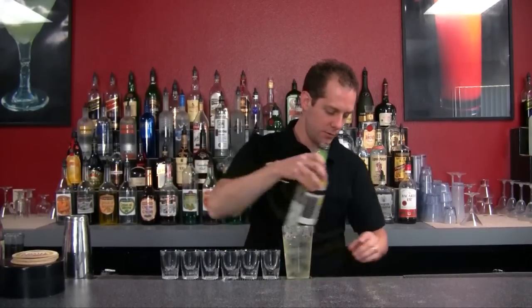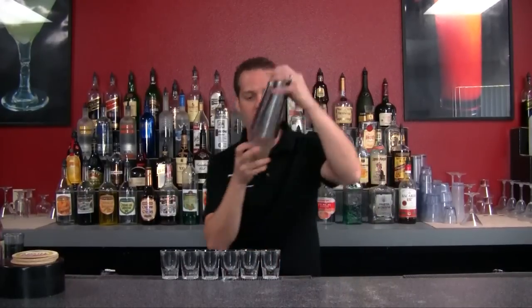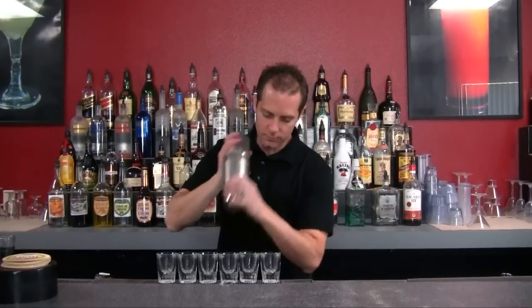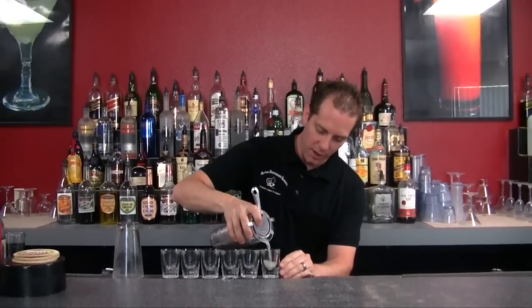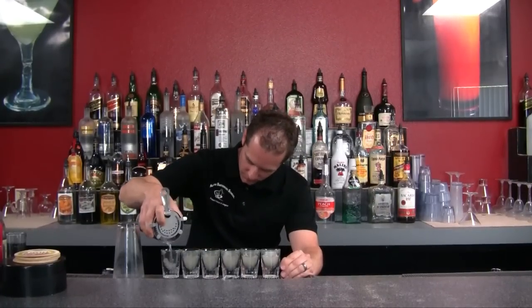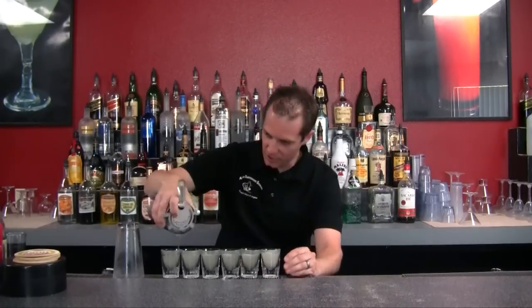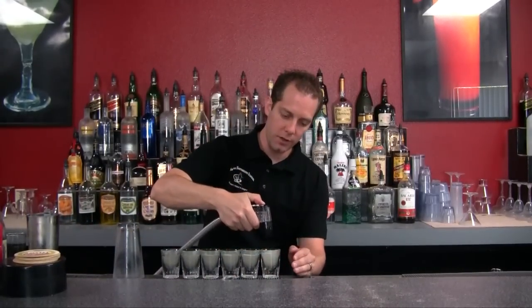Top that off and go ahead and give this a good shake. Let's go ahead and line up our glasses just like this and pour that out — equal parts all the way along the top. There's six shots.